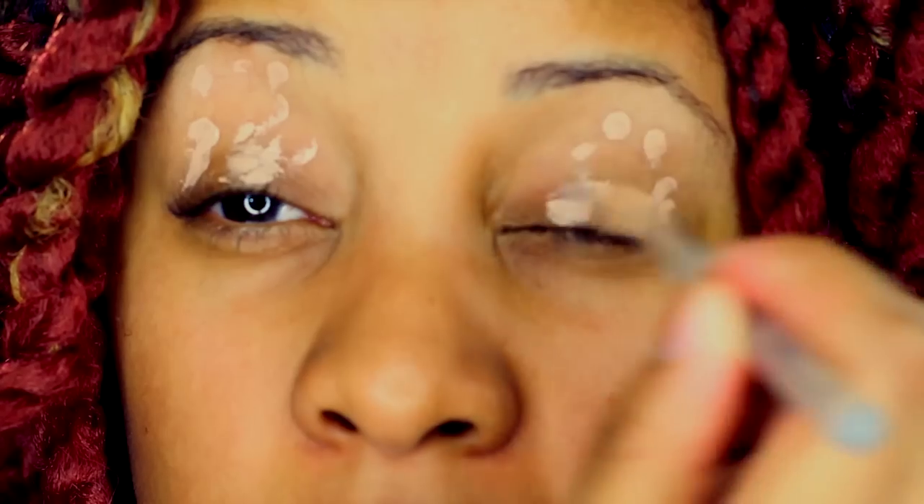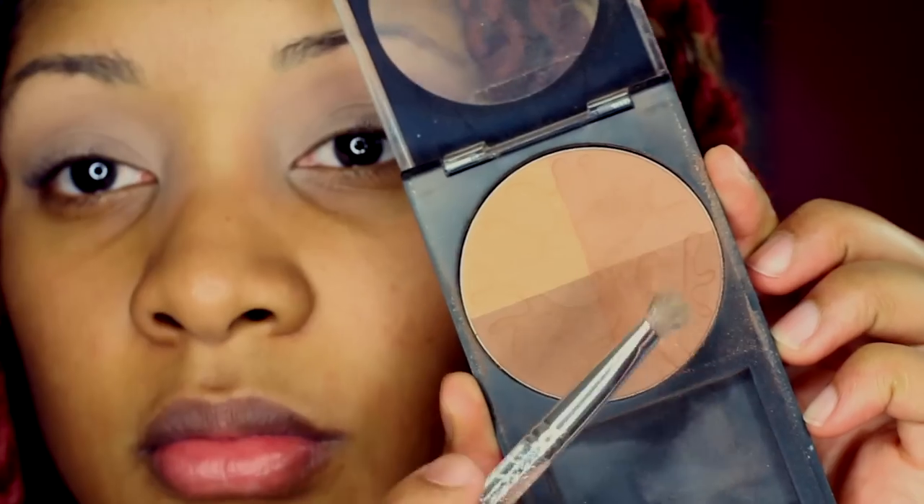First, I'm priming my eyelids with Laura Mercier eye primer in the color wheat. This sets the eyeshadow and helps the colors pop more. Next I'm going to use Revlon Photo Ready bronzing kit as an undertone color for my smoky eye.